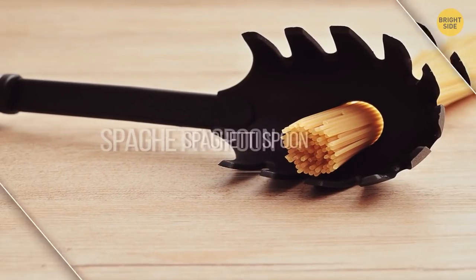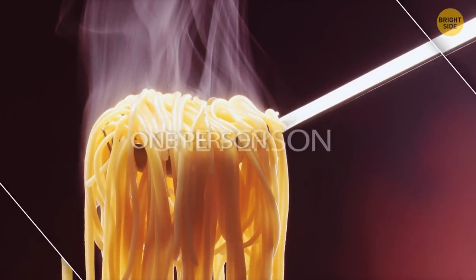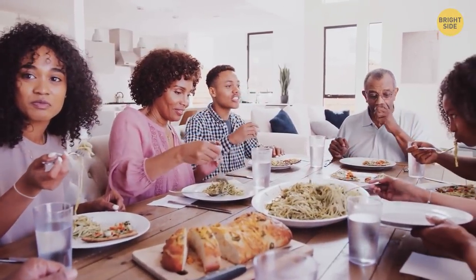The hole in your spaghetti spoon helps you measure the perfect portion — it's just enough for one person. Multiply that by however many people you're serving.